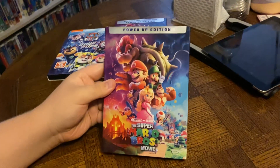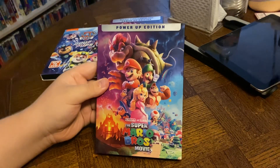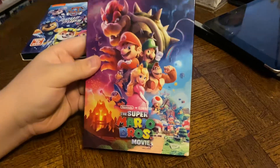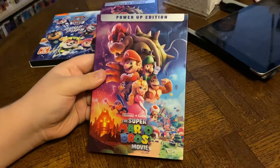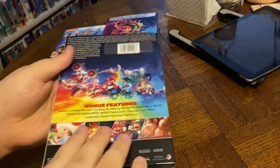All right, our next DVD is the Power-Up Edition of the Super Mario Bros. Movie. We have the front, side, other side, and the back.